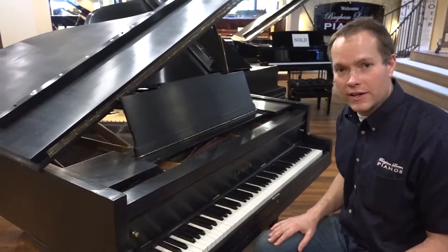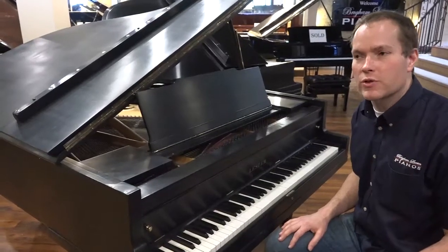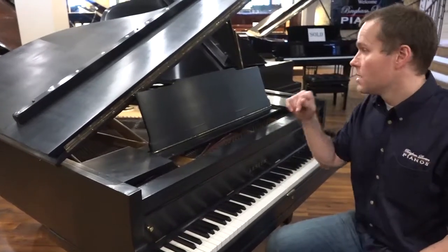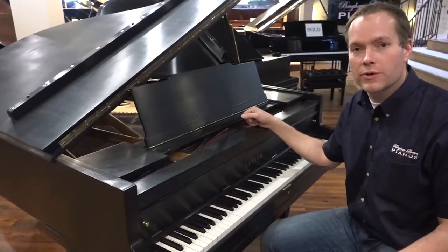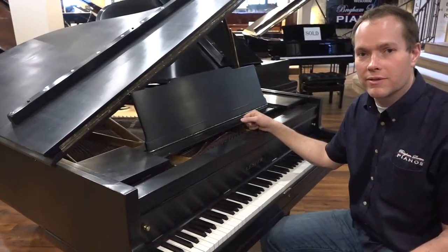Check it out. 1497 South State Street in Orem is the address, or you can call me on my cell if you have any questions about this piano or any of the others. 801-830-0011 — that's my cell. Thanks for watching.